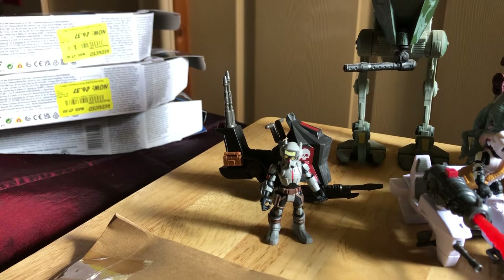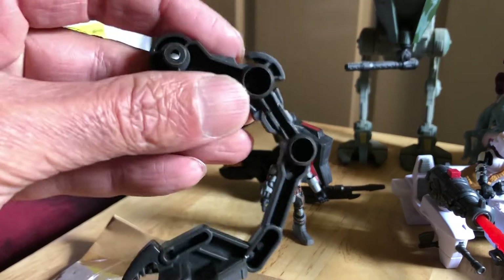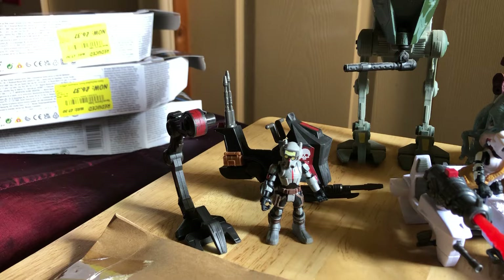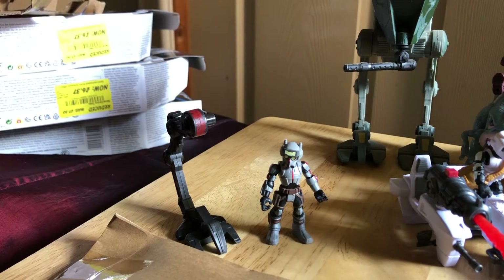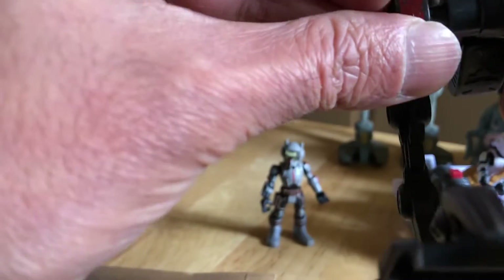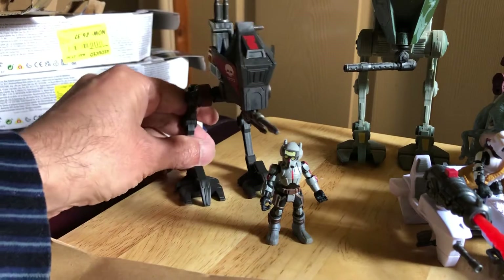We've got two legs. This looks pretty similar to the bigger 3.75 version. There's no leg articulation — hollow on the inside as well, just like the Hasbro 3.75 version. The legs just slot into the body and move quite freely at the hip. Yeah, not a bad little vehicle.